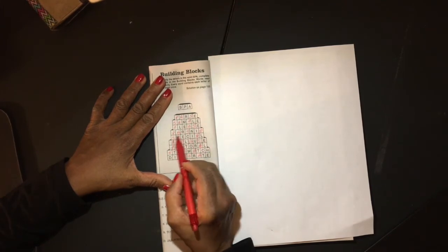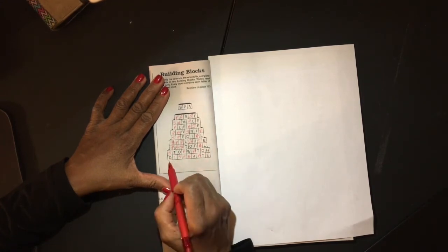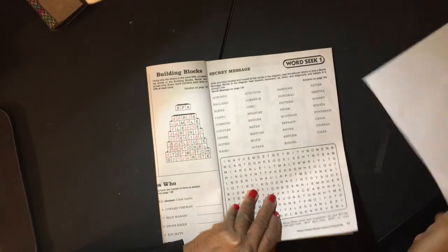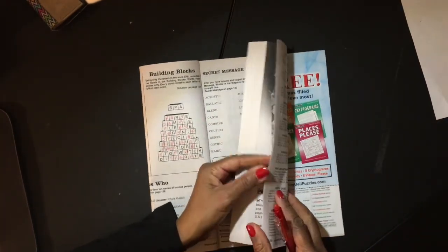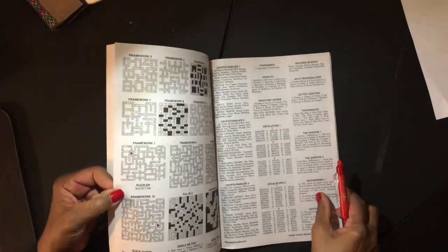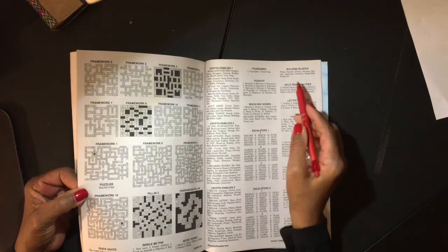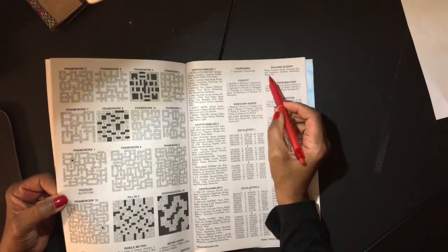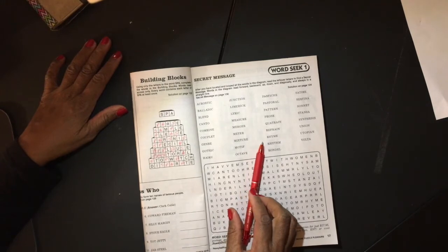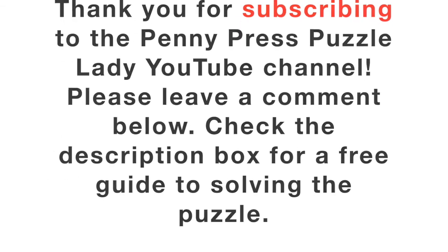Parse, sample, please, parsnip, special, applause, pastoral, stopwatch, and disparate. Woo-hoo! Yay! All right, got that done. That was fun. Thank you.